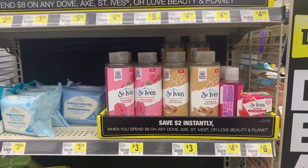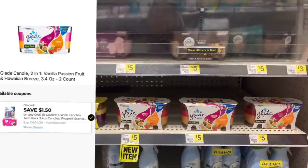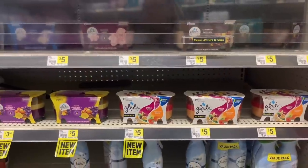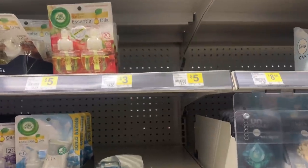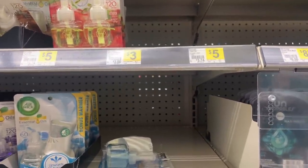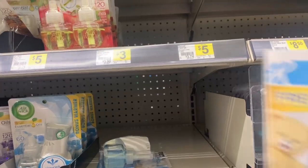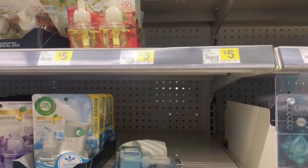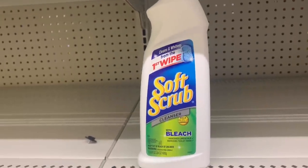For Glade candles, there's a digital coupon — dollar-fifty-off-one — and it scans on the bigger candles priced at five dollars each. Also, the Snuggle starter kits have a coupon that expires on the 31st. If you like those kits and want to use the coupon, make sure you get in there before it expires.